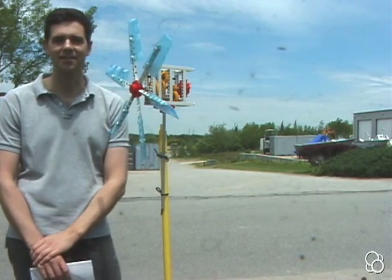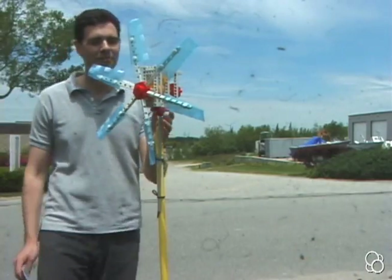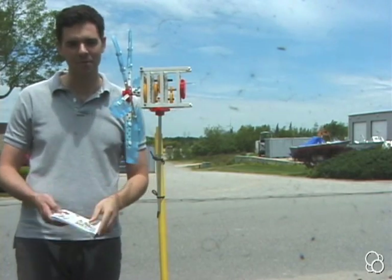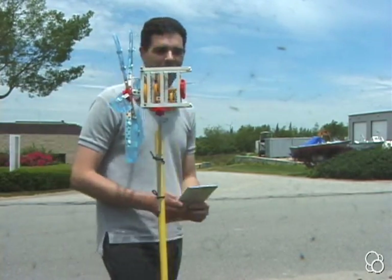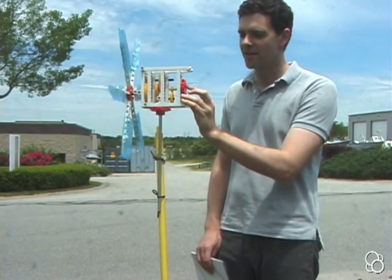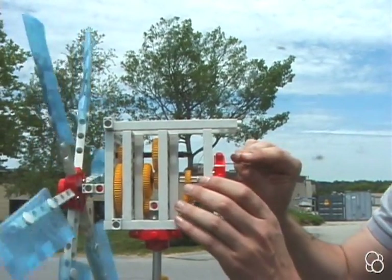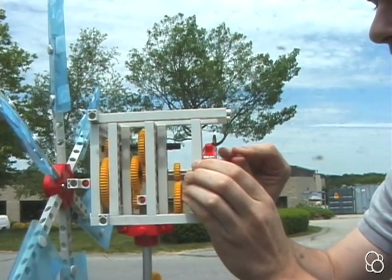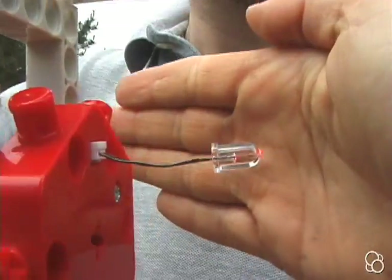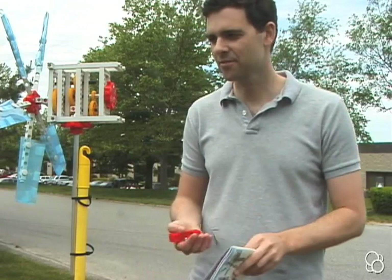Now let's take this outside and see what it can do. We're going to do experiments 18, 19, and 20, where we put our windmill to work — we have inspiration from a real windmill in the background. For experiment 18, the windmill lights up an LED. Insert the LED into the generator in the back of the windmill, into the small white socket. If the LED doesn't light up, just reverse it. When the windmill turns, energy is transferred from the wind through the generator into the LED.